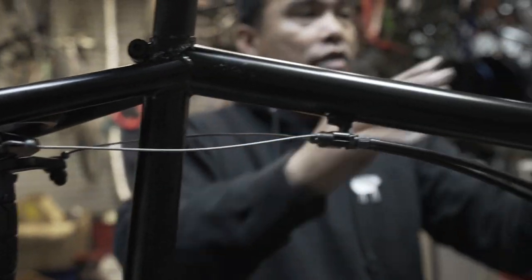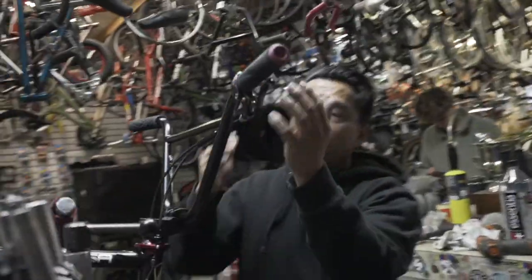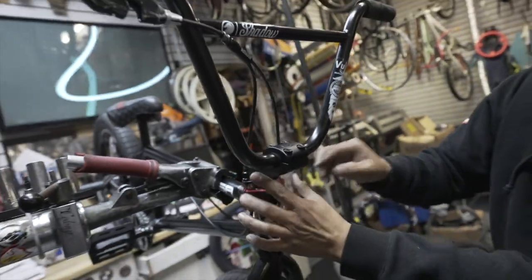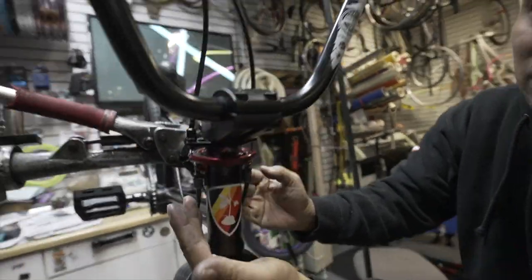Everything is in now. Tension's good. Everything's loose — now this is actually the hard part: adjusting everything and making sure it works good. What I'm going to do is start adjusting all the barrels — this barrel, this barrel, all these barrels — until there's tension.